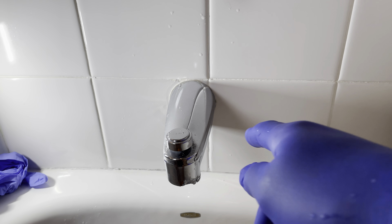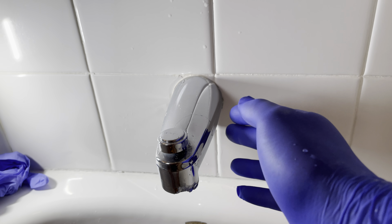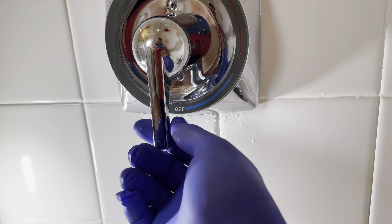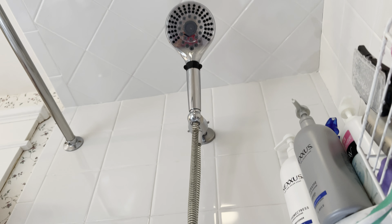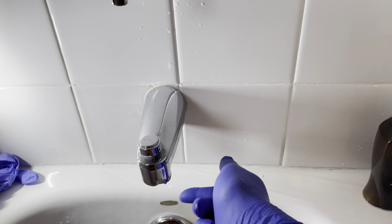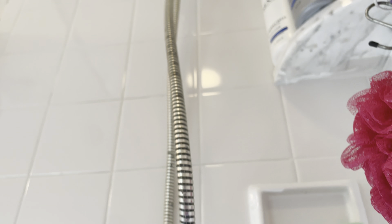We'll go over when you should fix it or when you should just call it quits and replace it. There are two styles of shower faucet diverters. Why do you call it a diverter? Because when you turn the water pressure on, you need to tell the shower when to shoot it out of here for the tub, or when it should come out of the shower head. It's a diverter valve — pulling it up prevents the water from coming out here so it goes up the pipe and out the shower head.